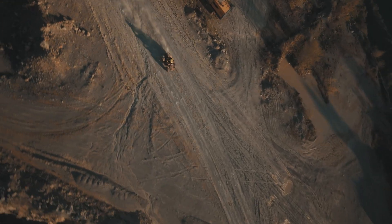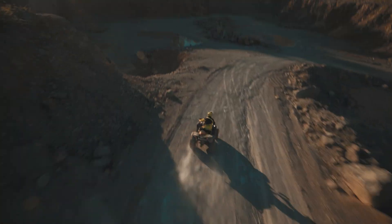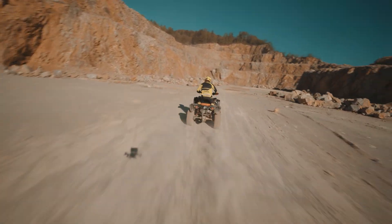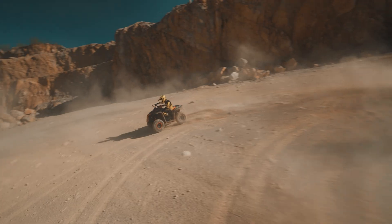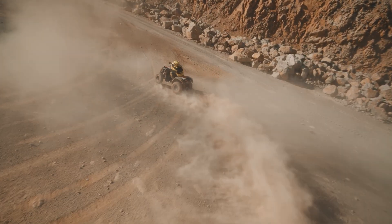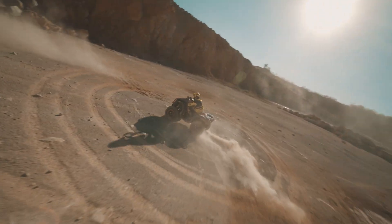Regarding the footage we got out of this combo — Shen Drone Stick and Blackmagic Pocket 4K camera — I'm super satisfied. The footage is not stabilized, and I actually like it. I like this little bit of shaky, raw vibe. In some occasions when there's a lot of action happening, a little bit of shakiness in the footage just brings that extra spice and charisma.